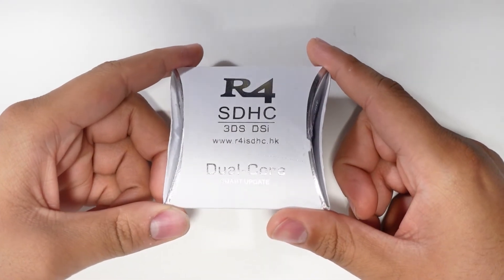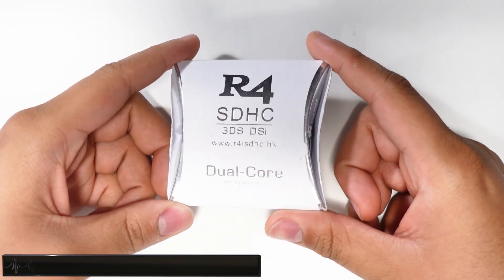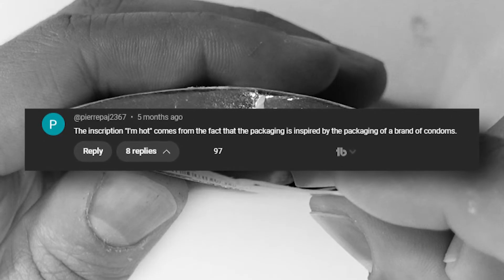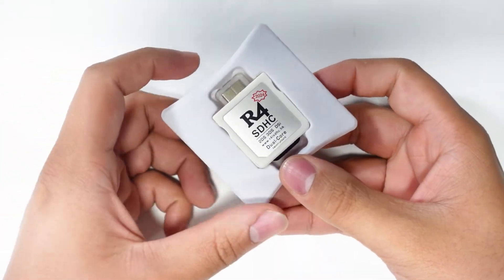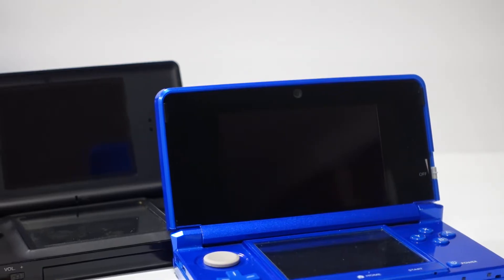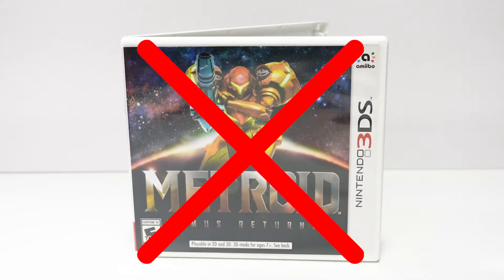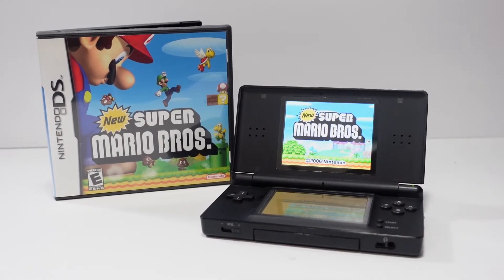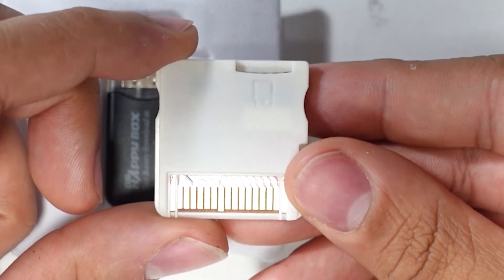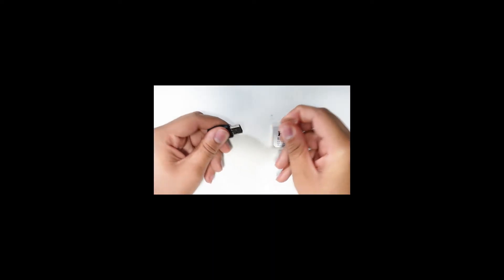Taking a look at the packaging, you can see that this is a dual-core smart update revision of the R4 card. Opening up the box, you'll see a note saying "Caution, I'm hot" — from what I'm told, this is a reference to a brand of condoms. The card is compatible with the 2DS, 3DS, and DSi line of systems. Although it works on these consoles, you can't actually play 3DS or DSi games off this thing — it only plays games made for the original DS line. It also features a microSD card slot, and comes with the world's cheapest microSD to USB adapter, so good luck trying to use that.